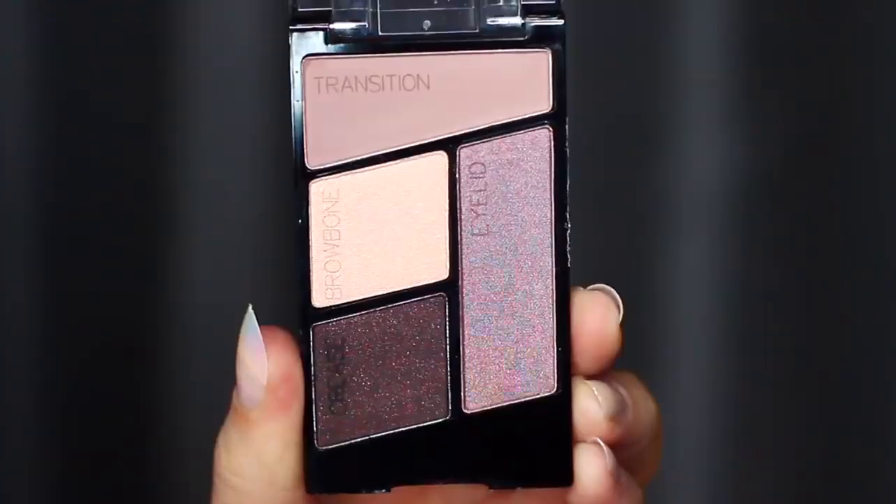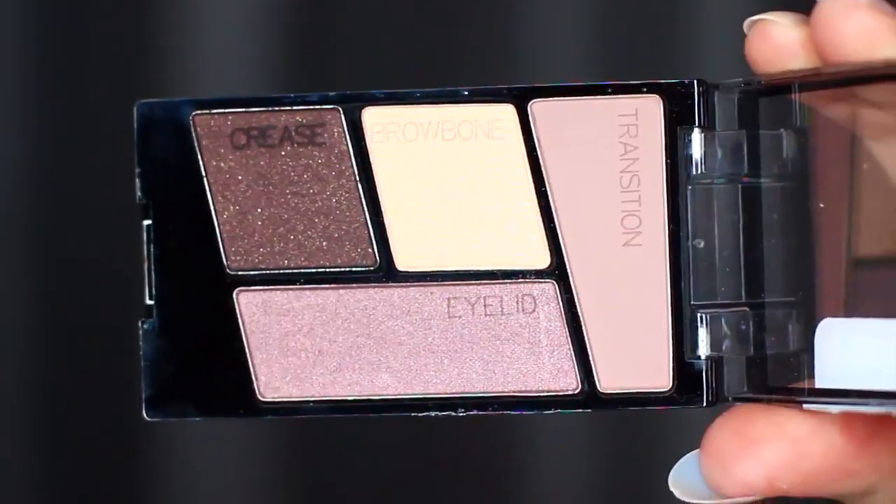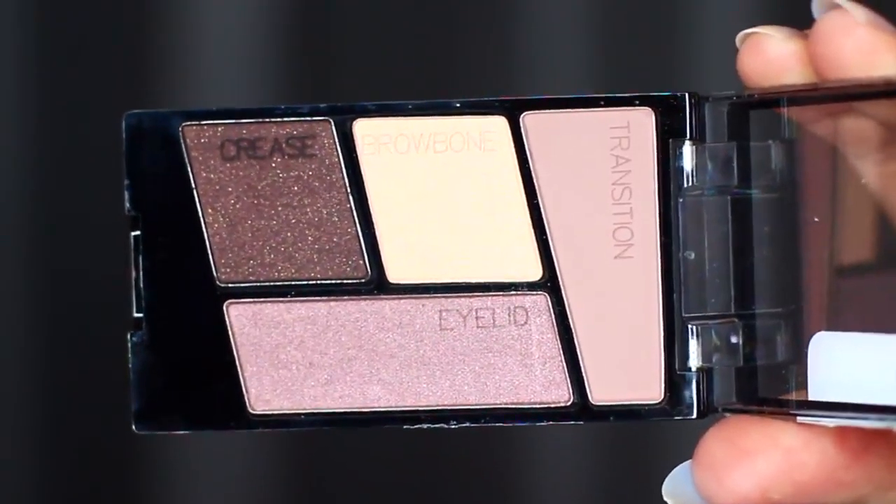They actually have little descriptions on the shadow to indicate where you should apply them. However, I do think they're a little different, so let me explain.